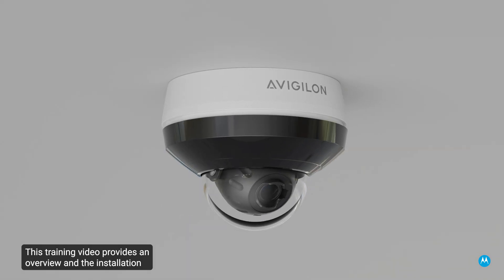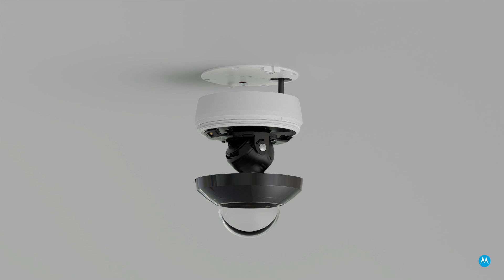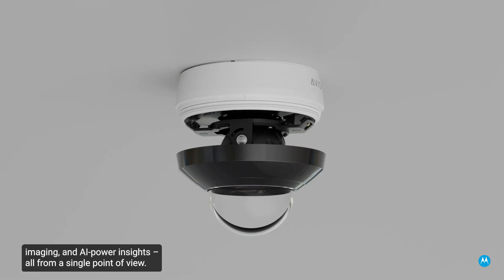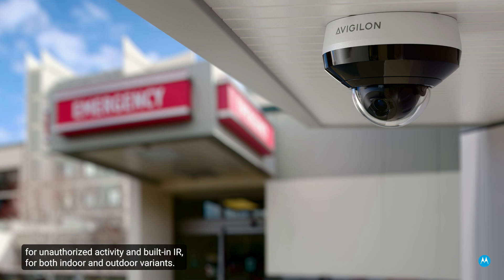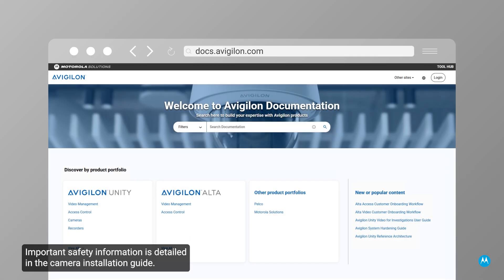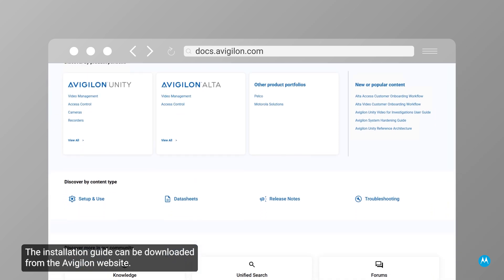This training video provides an overview and the installation steps for the Avigilon Unity H6 Mini Dome Outdoor Camera. This camera model provides a wide field of view, precise imaging, and AI-powered insights, all from a single point of view. It offers advanced features such as notifications for unauthorized activity and built-in IR for both indoor and outdoor variants. Important safety information is detailed in the camera installation guide, which can be downloaded from the Avigilon website.